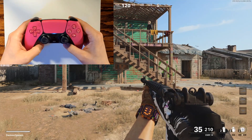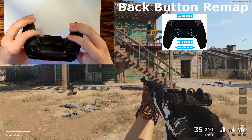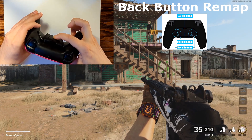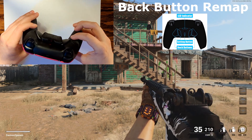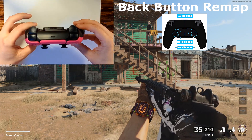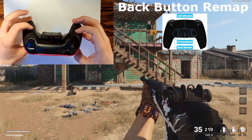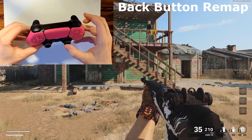First I'd like to show you how to easily remap your back buttons. If you requested this option on one of your controllers, it's very simple. Turn your controller over so you're looking at the back of it, then hold down the remap button that is directly in the center. Hold this button down for around five seconds or until you see the red LED turn on. Once that red LED turns on you are now in programming mode. For example, I'm going to set my back left button to X — hold your back left button and hold X at the same time until you see the red LED flash.